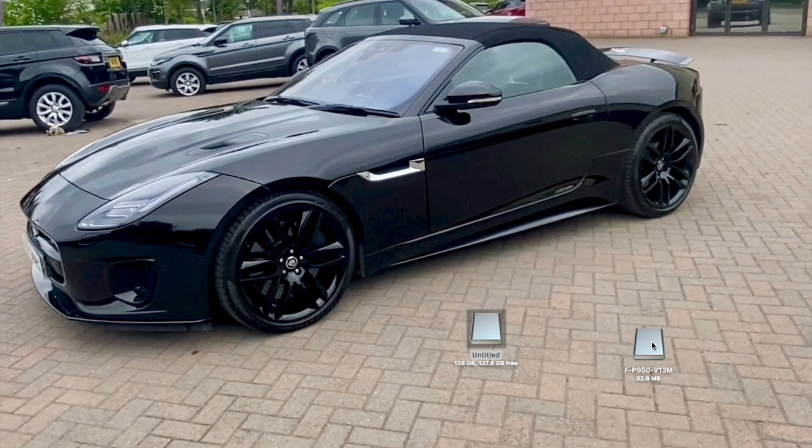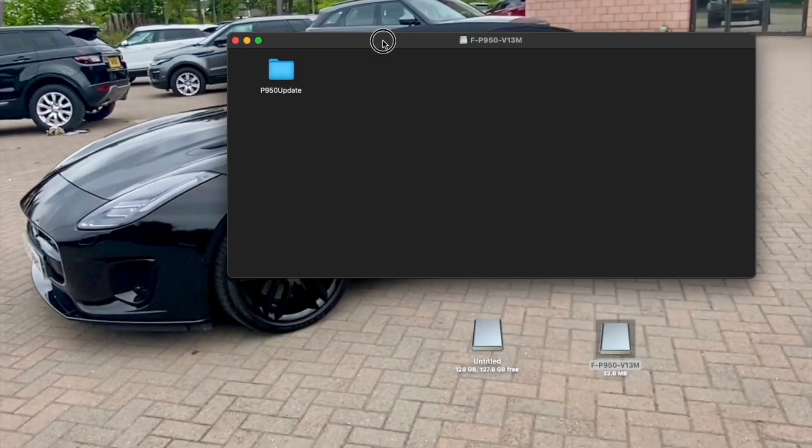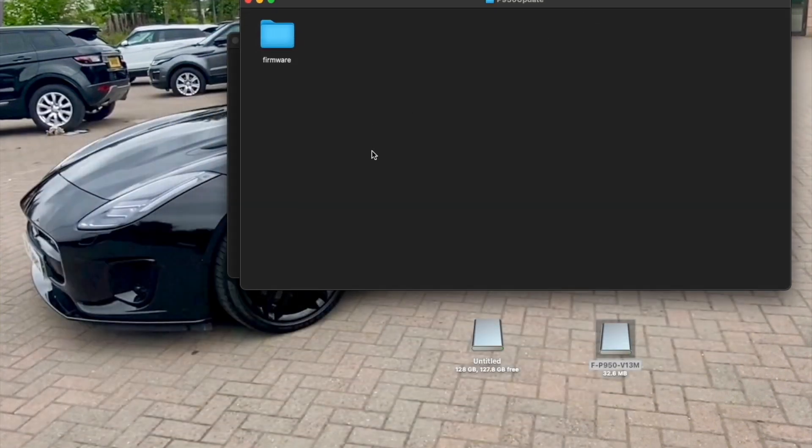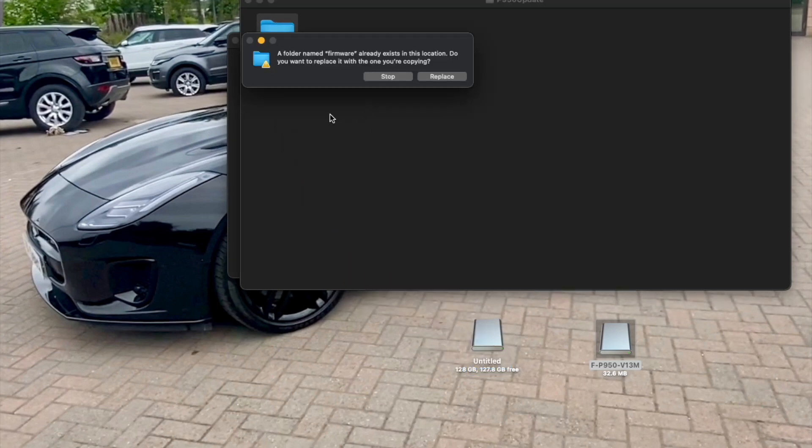We have two folders here. This one is actually my SD card that's going back into the camera, and this one here — the FP950 version 1.3 — this is your new firmware. Open up the firmware folder and you'll see a folder that says P950 update. This will also apply to any camera — I'm just doing my P950 here. Take the firmware folder, drag it in, and put it on your SD card.